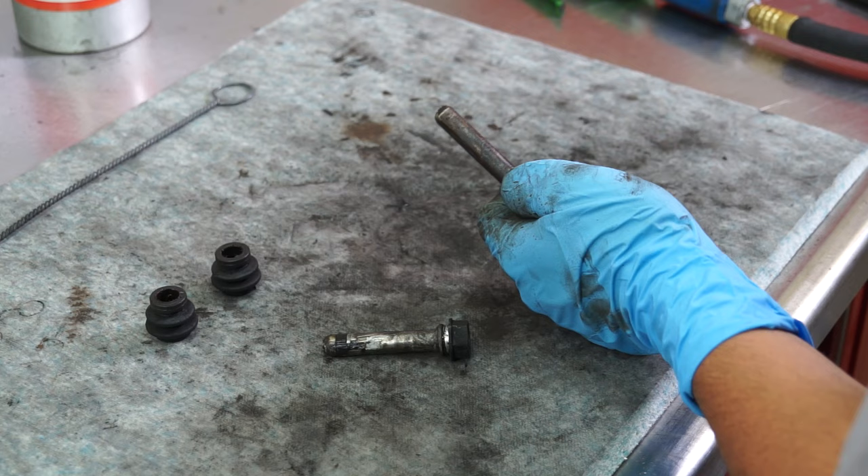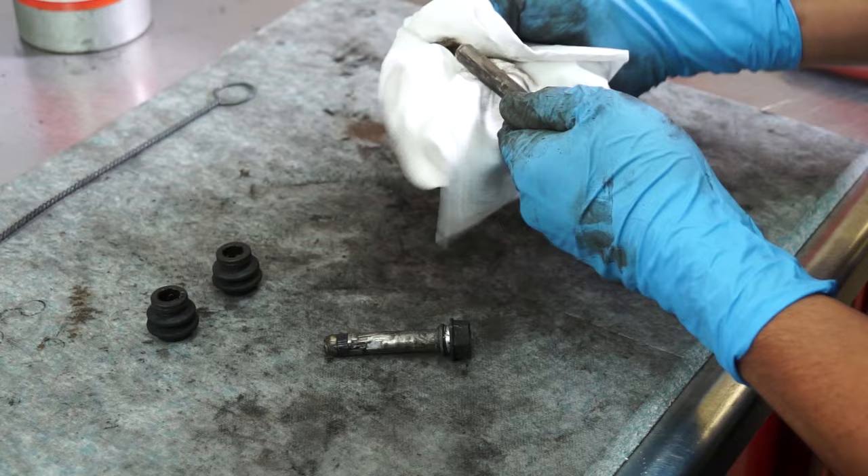Carefully inspect the pins and pin boots for damage or excessive wear. If they are in good shape, clean them thoroughly and apply lithium grease to the pin.